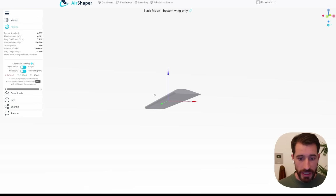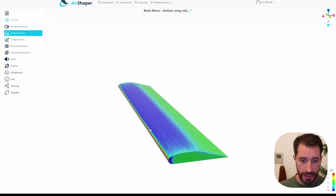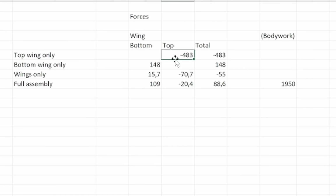Looking at the bottom wing in isolated mode — a similar story with suction effect at the top. This one generates lift as expected because of its wing profile orientation. So in total: the top wing produces minus 483 newtons of downforce, and the bottom wing produces plus 148 newtons of lift.